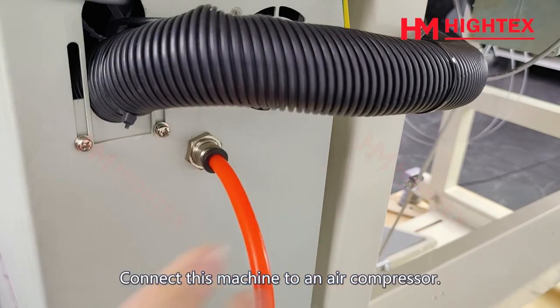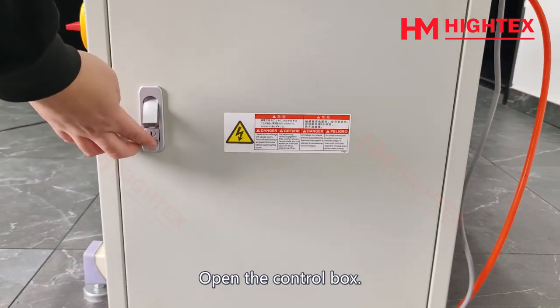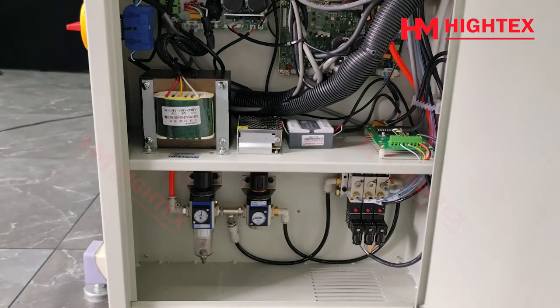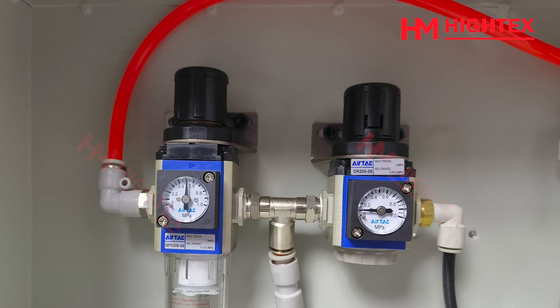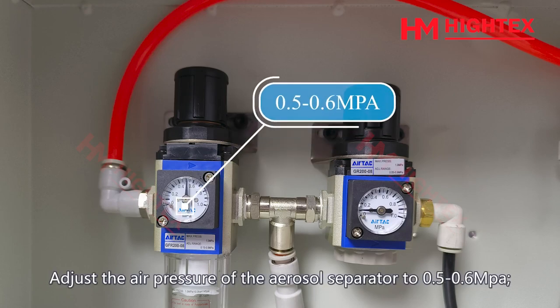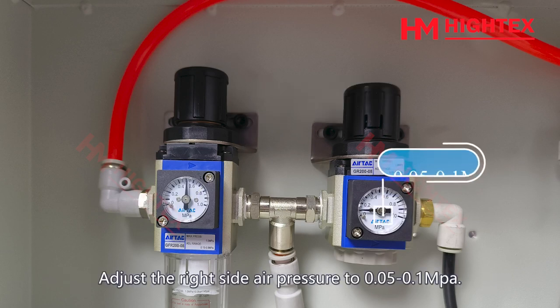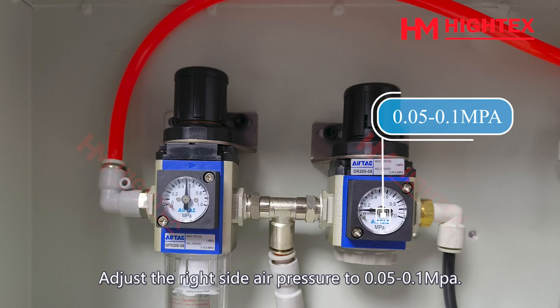Connect this machine to an air compressor. Open the control box. Adjust the air pressure of the aerosol separator to 0.5 to 0.6 mAh. Adjust the right side air pressure to 0.05 to 0.1 mAh.